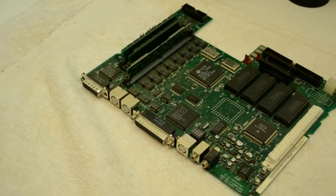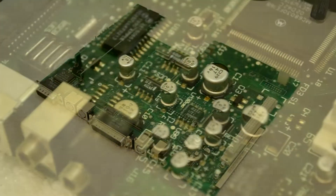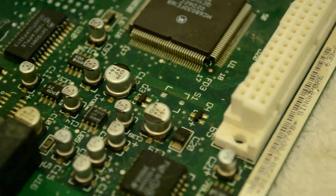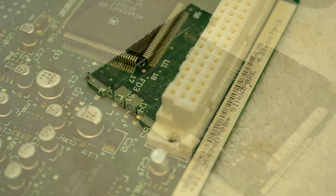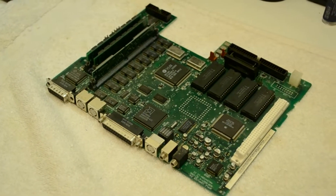So needless to say, this is a relatively common issue with these LC computers, and it's caused by leaking capacitors on the logic board, which is an issue that plagues most of Apple's computers from the early and mid-90s. So with that bit of context out of the way, let's see if we can get this logic board working like new again.